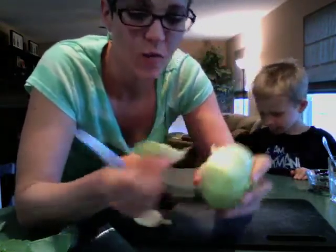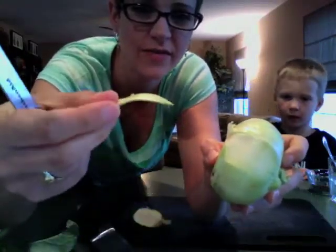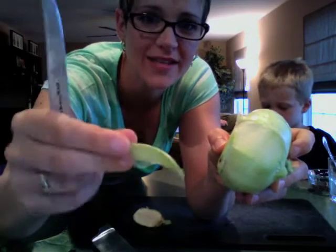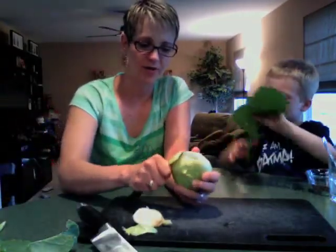Underneath is kind of white, and the outside is a little greenish. You can see the thickness of the skin I'm cutting off — it's not that much. You can kind of experiment with it.